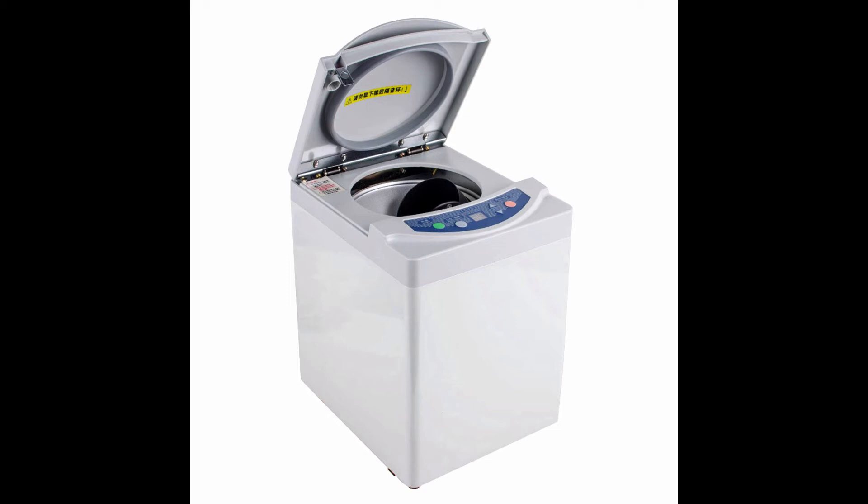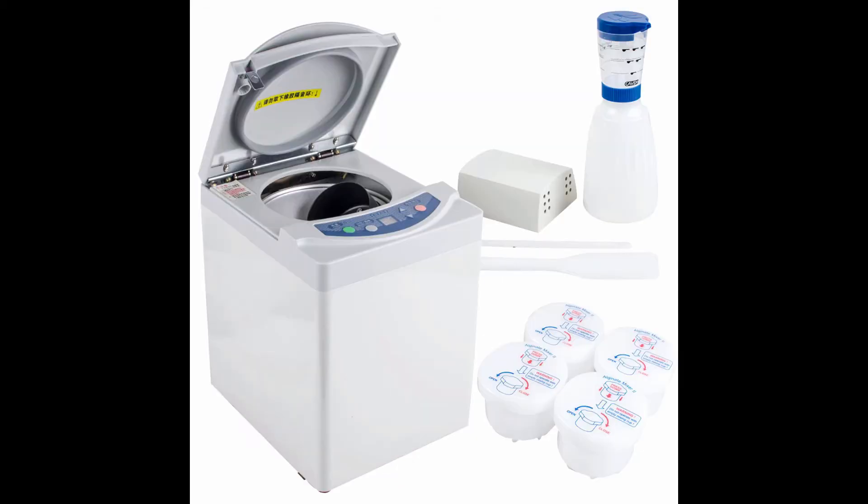Easy Operation: adopts high technology iCro computer control. Enjoy smooth mixture to gain the most accurate bubble and lump-free impression material, with low noise.